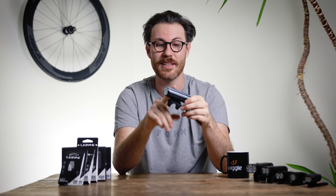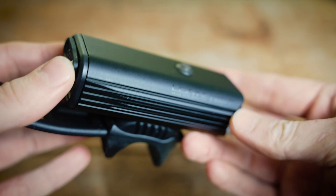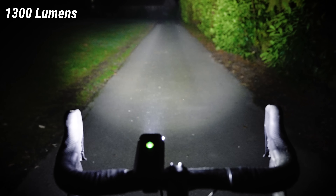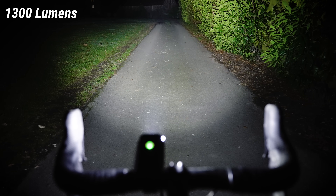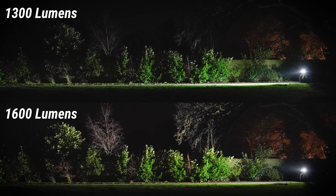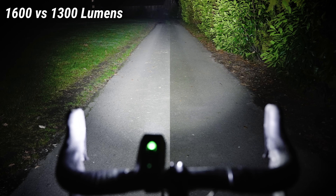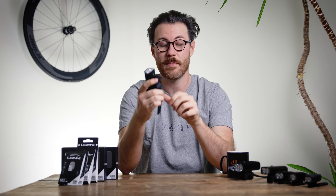Moving down to the Lezyne Macro Drive 1300 XXL, with a maximum output of 1300 lumens, it's still really powerful and gives you a nice wide range of view — just ever so slightly less bright. You can still see plenty far enough into the distance for a super comfortable ride even at high speed, with plenty of time to see anything coming. The bonus is that running at 300 lumens less than the top light, you get two and a half hours of use — considerably more than the 1600. This is why it's worth checking what lumen output and run time you need before buying the most powerful light.